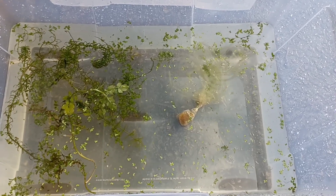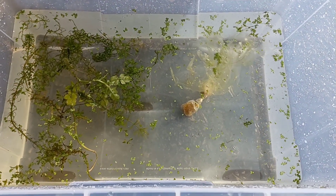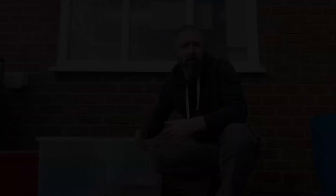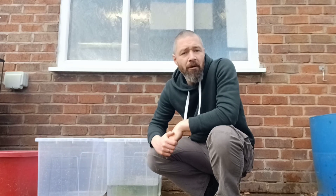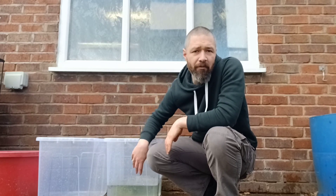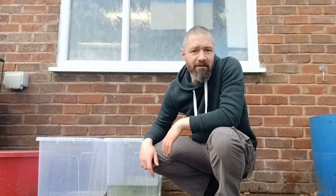We'll add some more food probably when the newts start hatching, when there's a few larvae in there. But that's it - that's all you need for now. We're all set up and ready. Like I always say, it really is that easy keeping and breeding crested newts, so why not have a go yourself. If you want to learn more, don't forget to like and subscribe and keep an eye out for more videos - we're going to follow the progress of these eggs and larvae as they develop and grow.